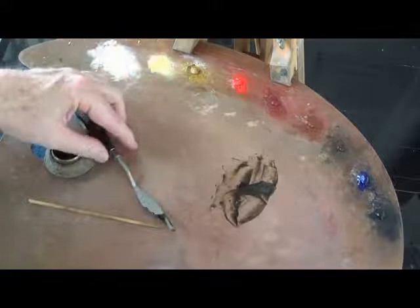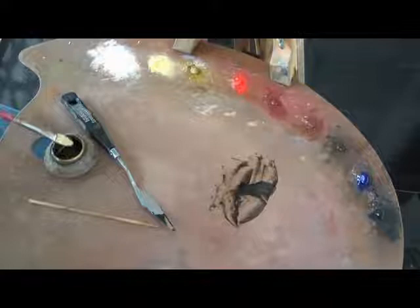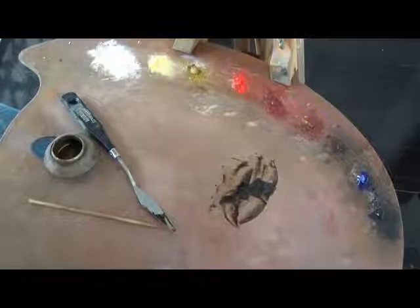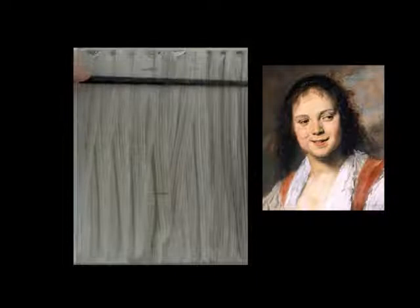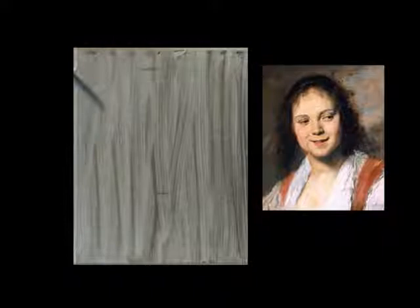I'm going to mix up raw umber, ivory black or vine black in equal proportions, and dilute that to the consistency of Chinese ink. Before I begin on my pochette, I'm checking for what is called the rabatment. The rabatment is applying a square on within your canvas. This is a very powerful compositional tool.